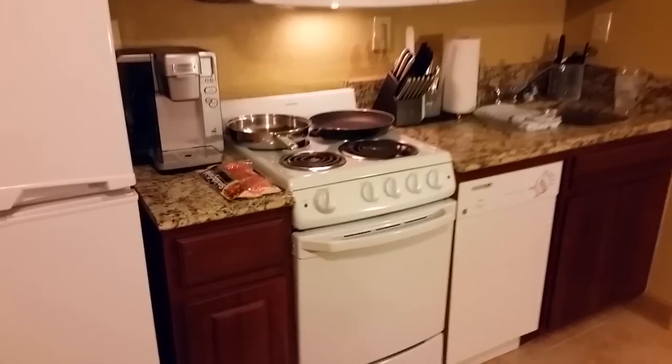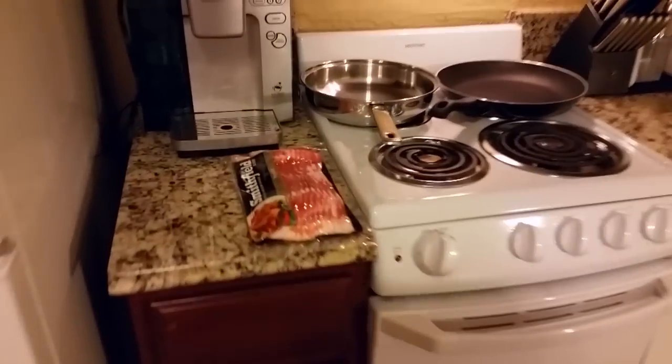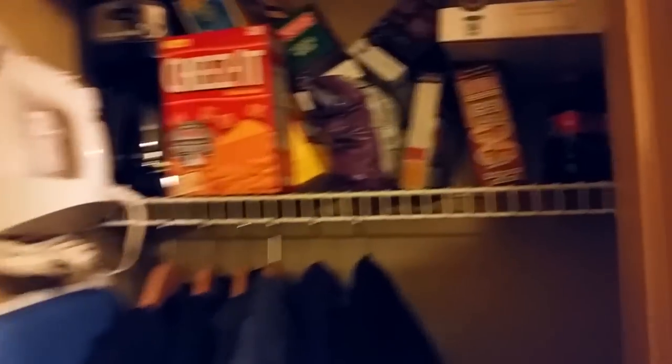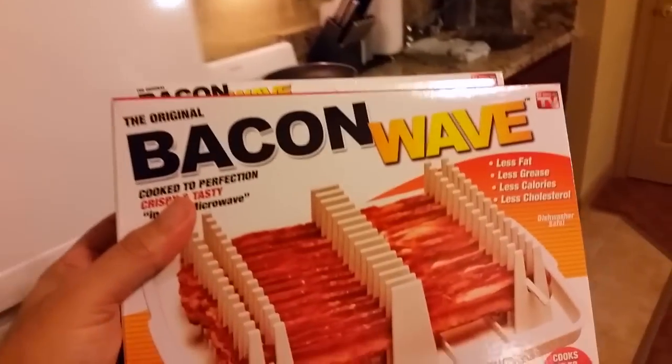But for right now we're doing that microwave and that pound of bacon right there. Let me find it — oh yeah, my spare food pantry, there we go. Pull it out — you guys are probably looking at everything else in there going, 'hey, what's that, what do you got in there?' All right, there it is — it's the Bacon Wave.